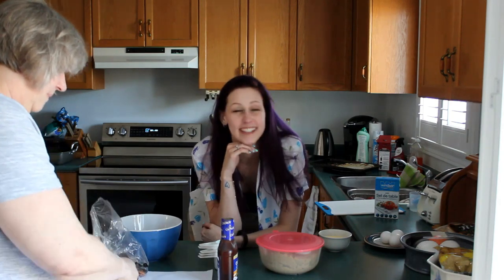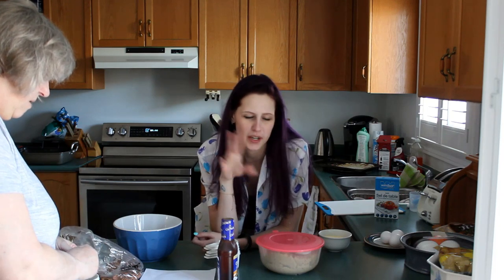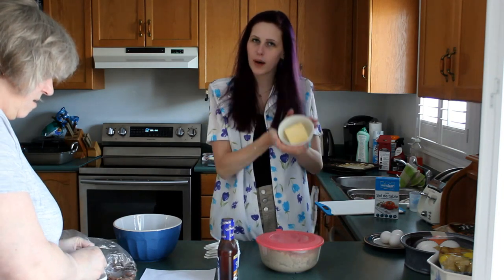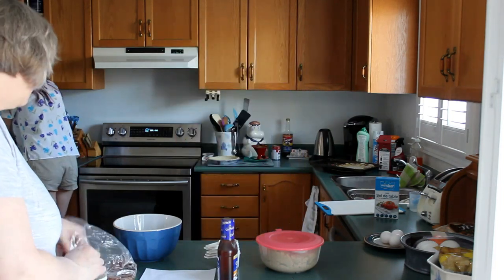We are making Kentucky pecan pie, because apparently pecan pie is from Kentucky. Mom is currently chopping pecans. You need one cup of them, so that's what she's doing. And then me and you are gonna do the rest of it. You have one third cup of butter, which we need to go melt. So we're gonna do that. What are you putting that in for?